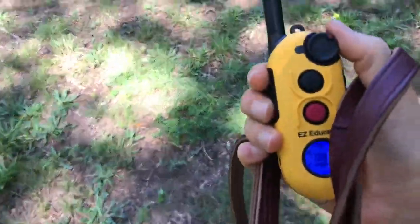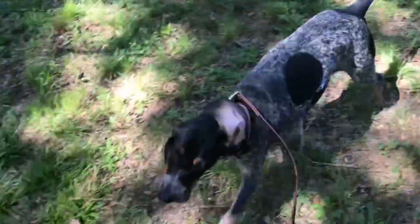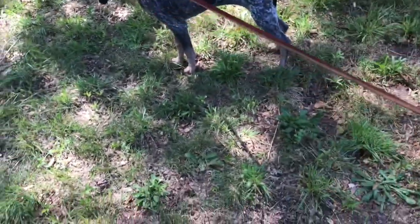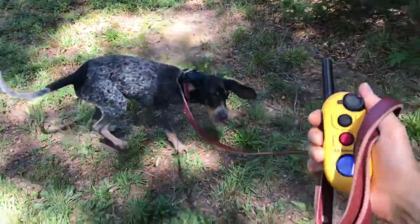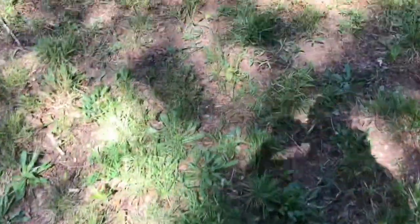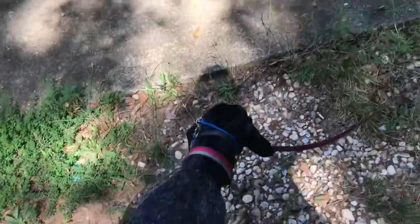Here I'm using the remote trainer, just giving her a little tap on the shoulder when I want to get her attention, because she's not minding the leash pressure — which she would otherwise be paying attention to if there wasn't a cat present. I'm just giving her that little tap, and you can see the levels I'm working at. That's able to get her attention.